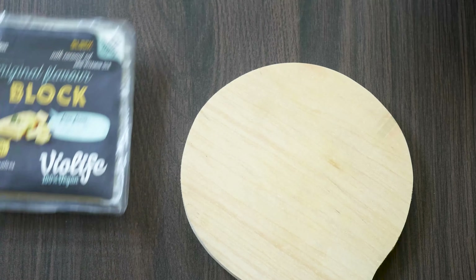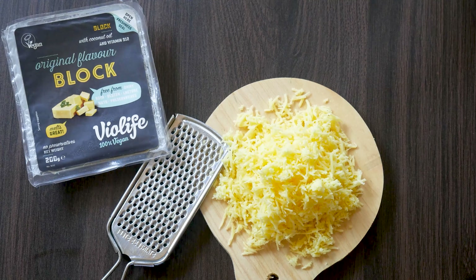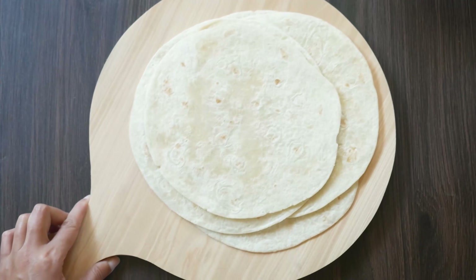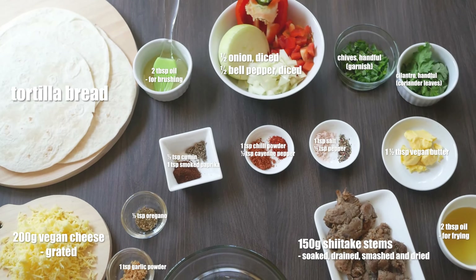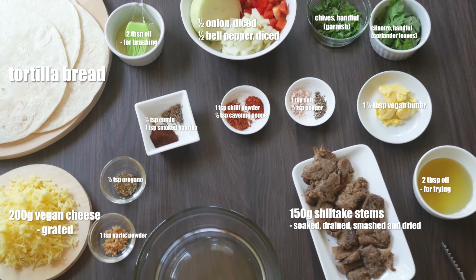Before we look at all the ingredients, you can grate some vegan cheese and prepare the tortilla bread. As our meat alternative, we use shiitake mushrooms.